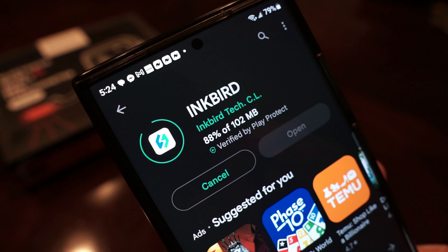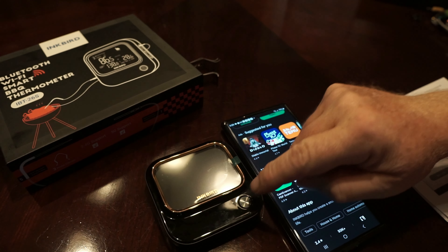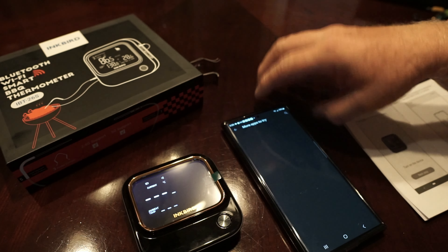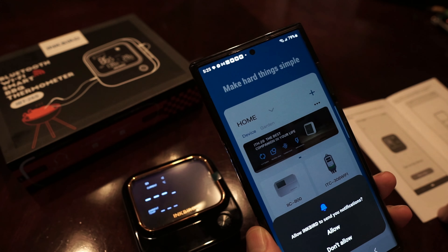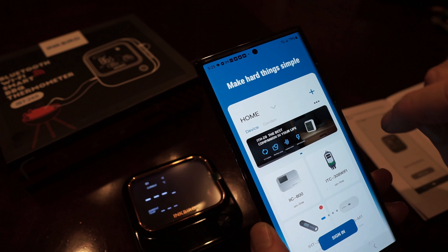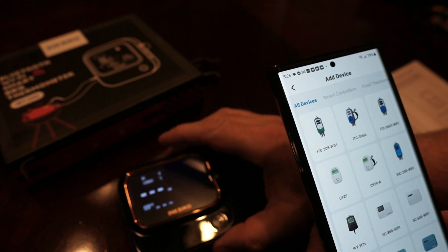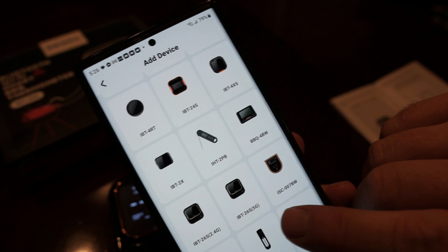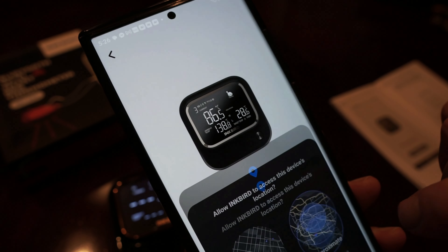This is the first time I downloaded this particular one — I had the other Inkbird Bluetooth barbecue thermometer, but this is a new one for me. Once you get the app open, turn on the device first because we're gonna sync them up. You've got to open an account, set a password, enter your Wi-Fi credentials, and then look for your device — it's right there, IBT-26S 5G.